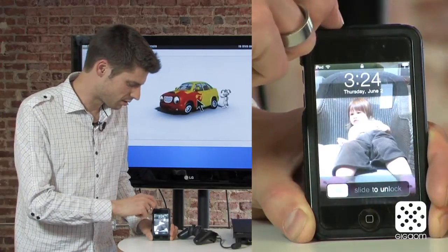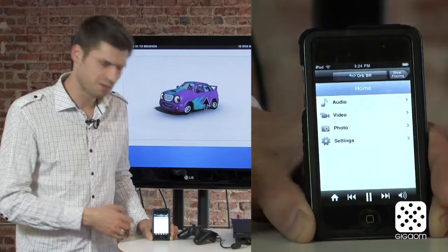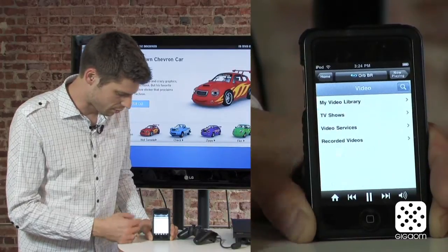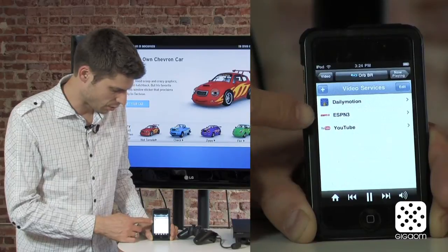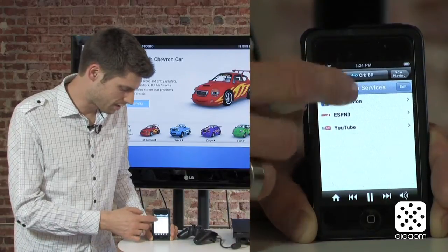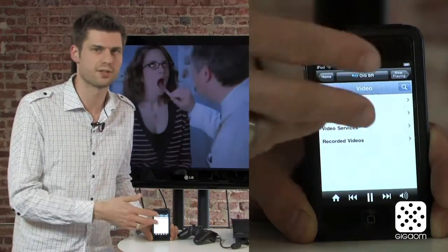Going back to the remote control software: you can also manage your queues. If you want to watch something else after this, you can already queue it up. You can browse through the content and select by service — here is Dailymotion, ESPN3, so you could also watch live ESPN3 games. You can even add additional services, and for example, if you have subscribed to Netflix, you could add that as well.